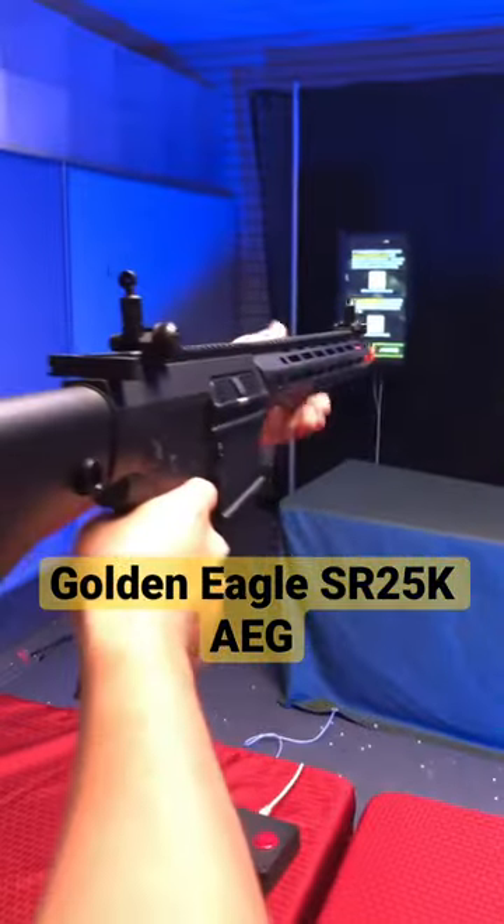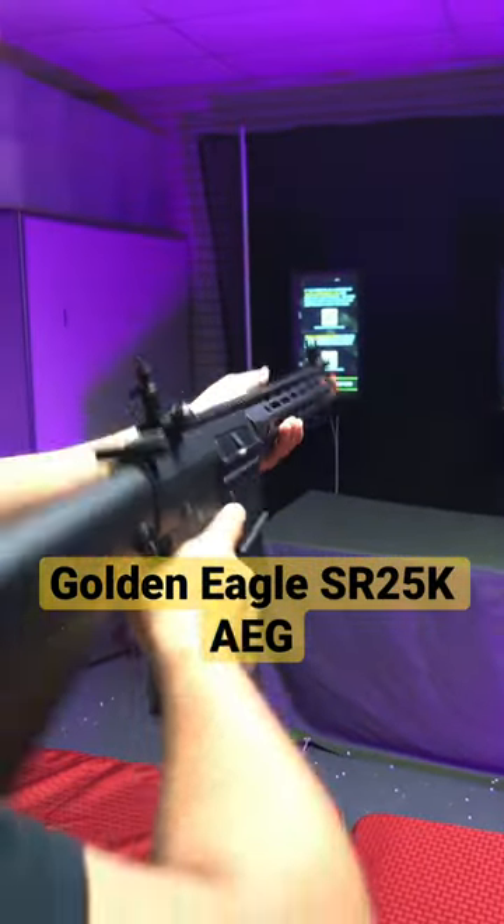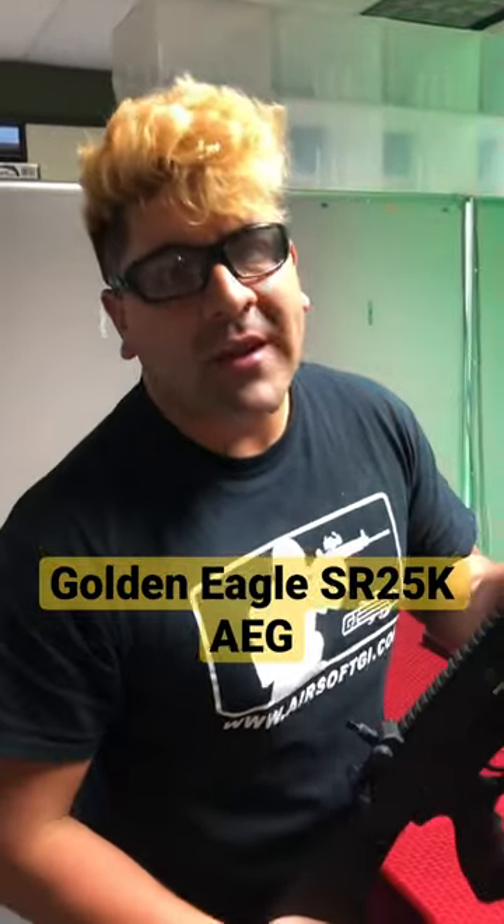FPS should be 390 to about 410. Be sure to go ahead and check this out guys at Billboard Airsoft dot com right now.